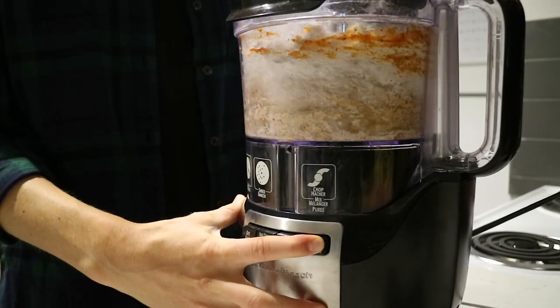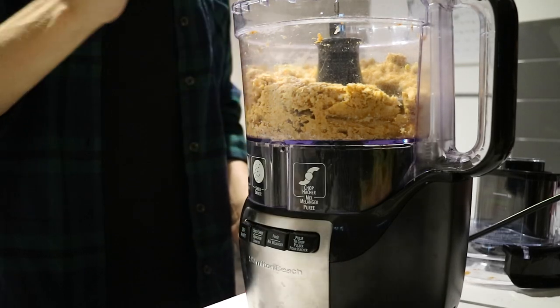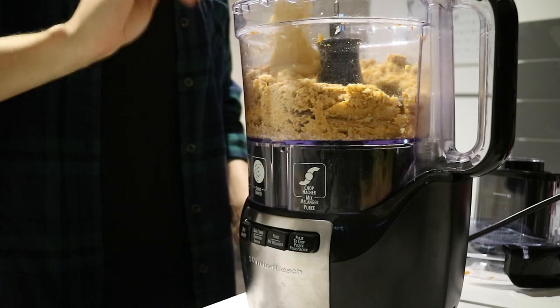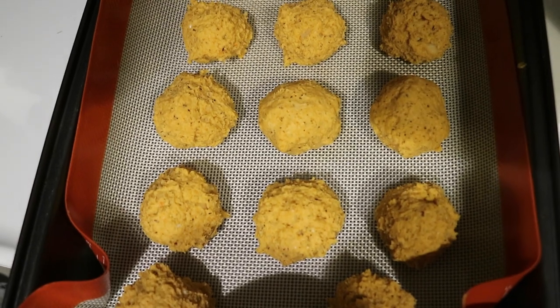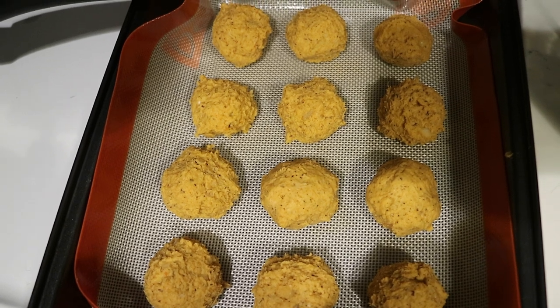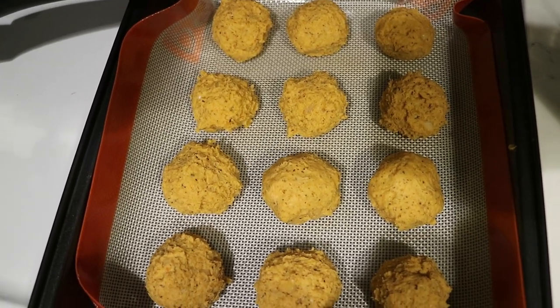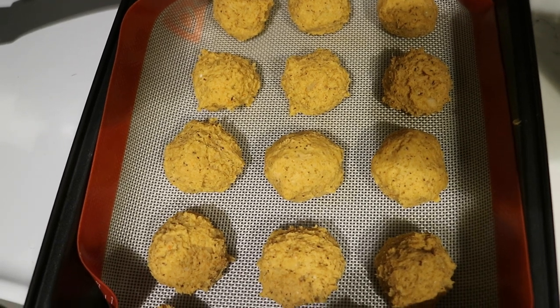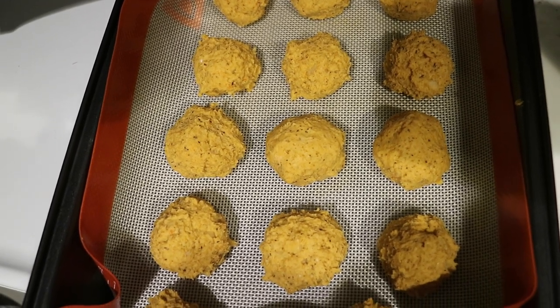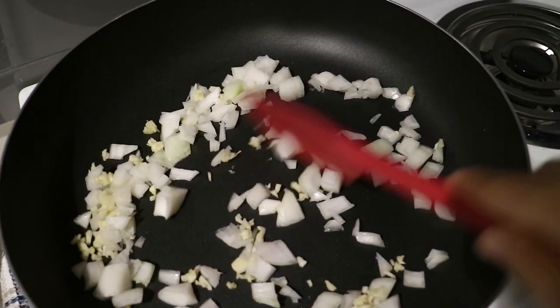Blend everything until it forms a dough-like consistency. I also added in a little bit of hummus. Then form them into balls of the size you want and place those in the oven at 400 degrees Fahrenheit for about 15 to 20 minutes.